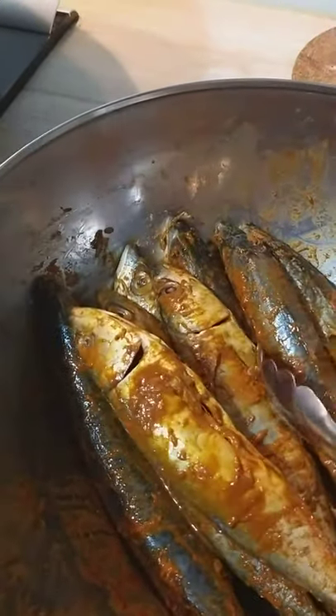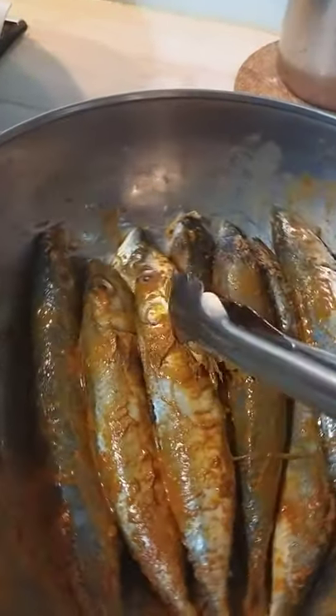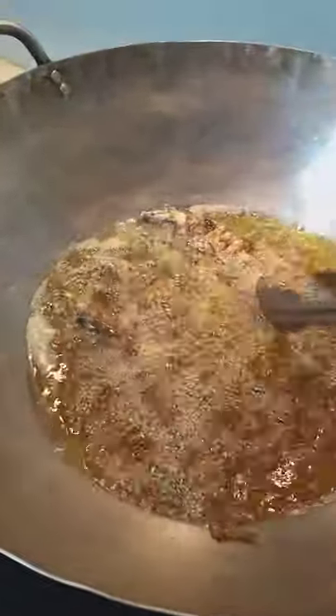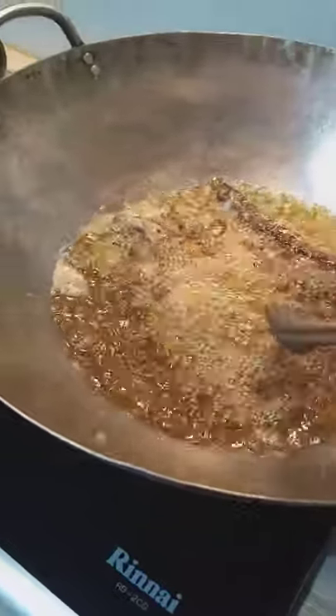This was marinated with curry powder. I put a bit of salt and pepper to taste. So I have here some pieces already. We wait for this one until slightly brown and crispy.